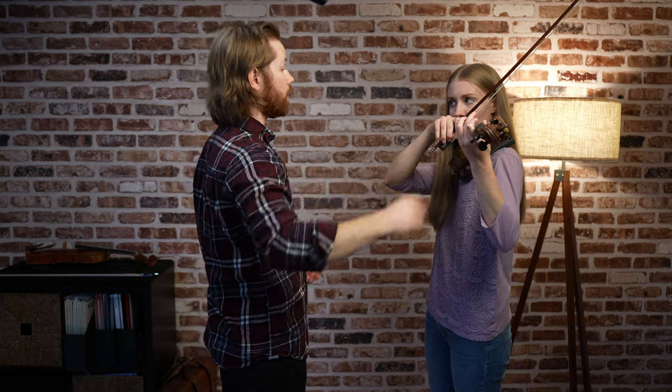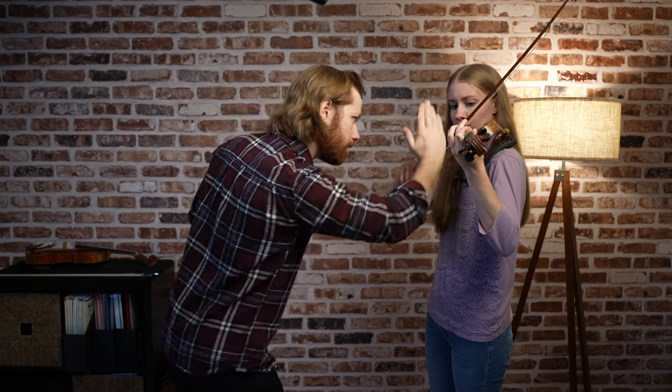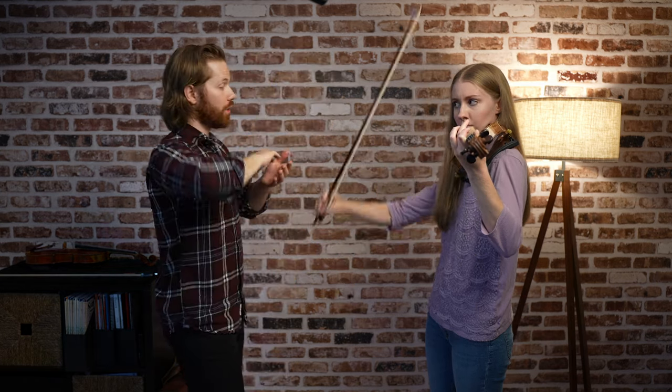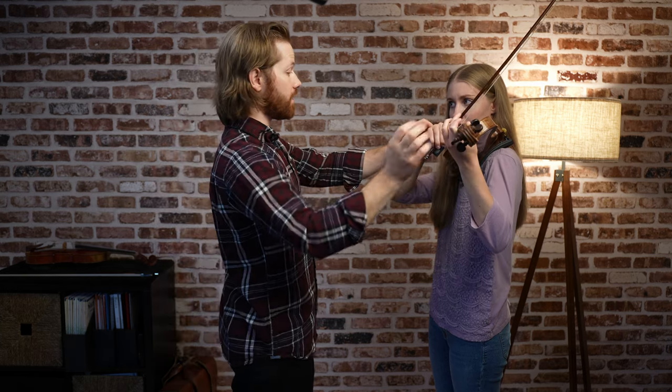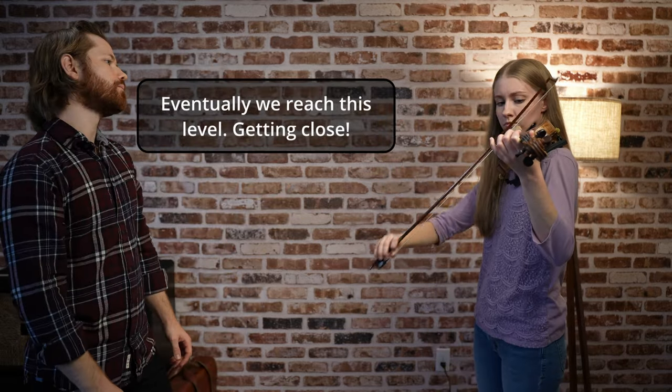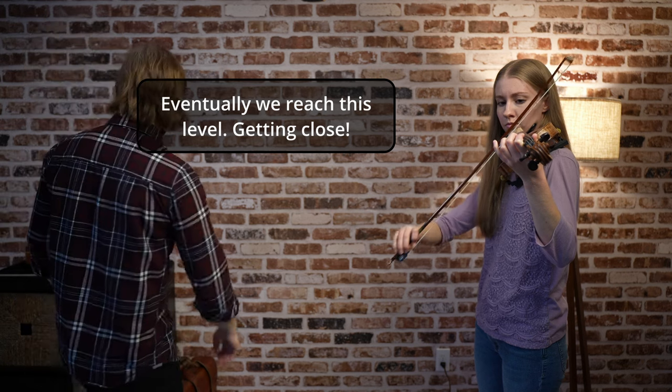That's it. Aim for a little bit more bow speed. That's it. Yes, we're getting there. Do you hear how the body of the instrument, the ring, is getting bigger now? Yes, you're starting to feel a little bit more resistance in the string. And I think you're also using less pressure.